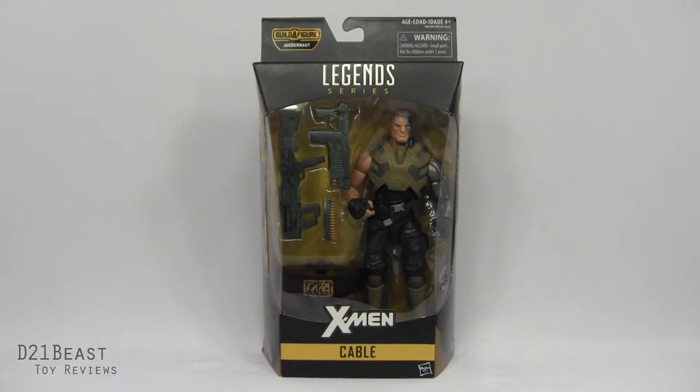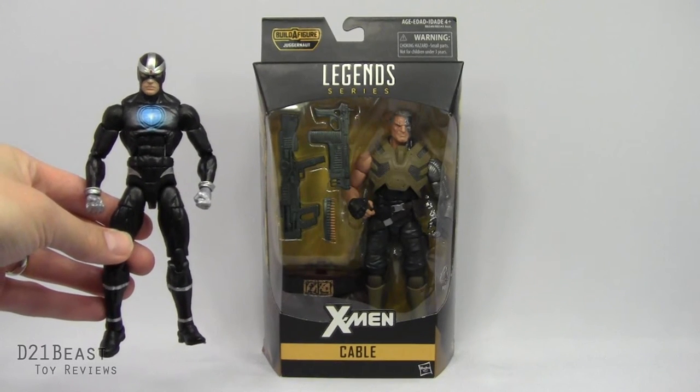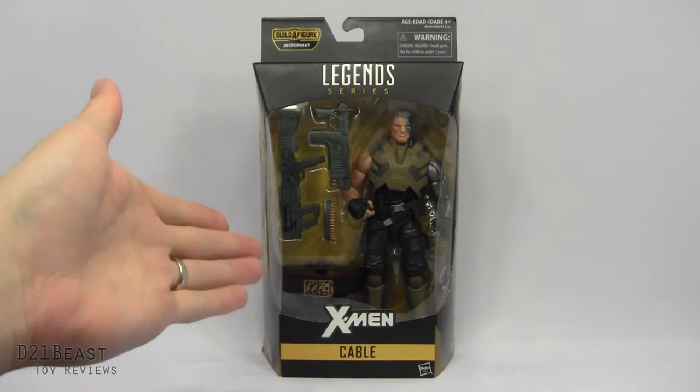Hey toy fans, D21BeastRob here, back with another Marvel Legends review. We're taking a look at that brand new wave of X-Men figures in 2016. Yesterday we took a look at the brand new Marvel Legends Havoc figure, and if you missed that review, definitely check the link in the video description below. But today we are looking at Havoc's nephew, Cable.